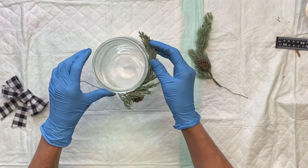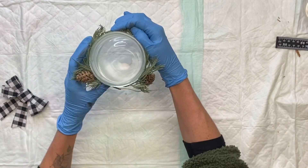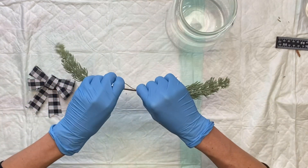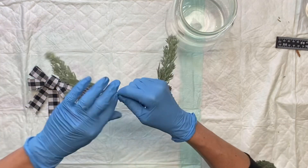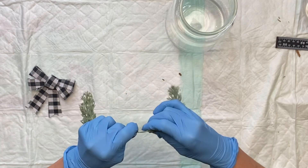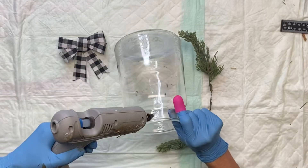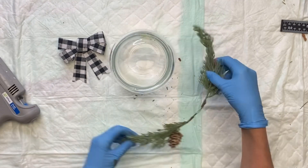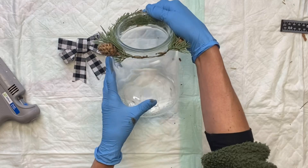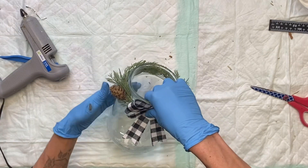I just love how this looks — you have to let the light hit it a certain way. To decorate the top I have some artificial pine, and I'm just going to twist the ends of them together. I want to make sure it's long enough so that I can wrap it around the top of the jar. Then I'm just going to add some hot glue — you can also use some E6000 on the back side. I'm going to adhere the artificial pine, and then on the front I'm going to add this pre-made bow that I had.